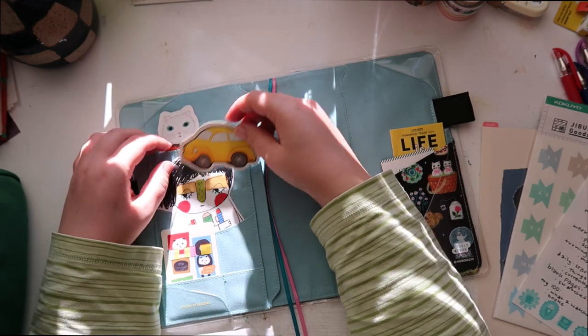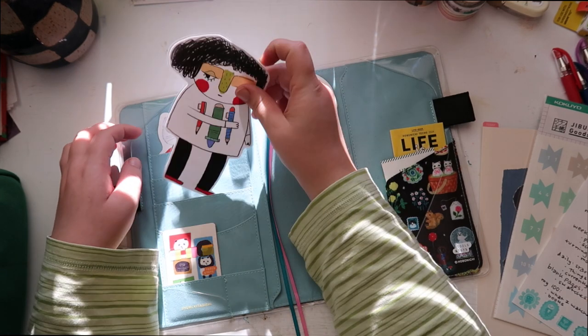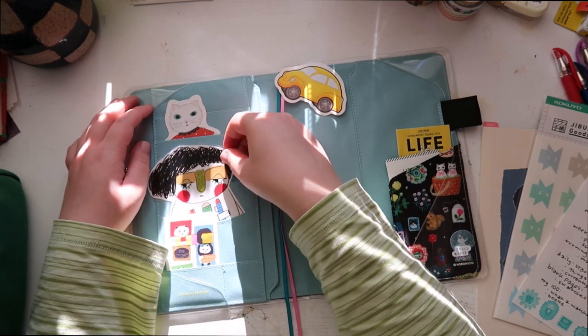I don't know where to put this so it still stands out, but I don't want it in the deeper pocket.